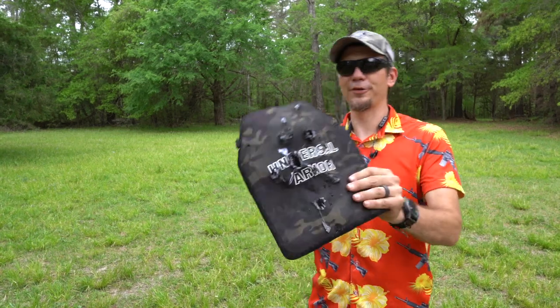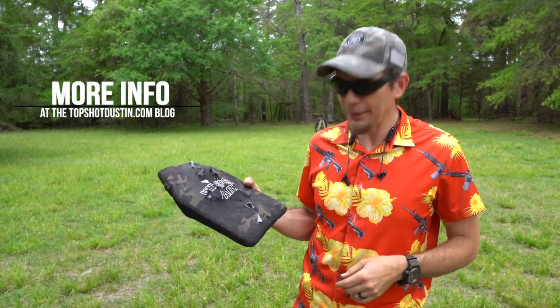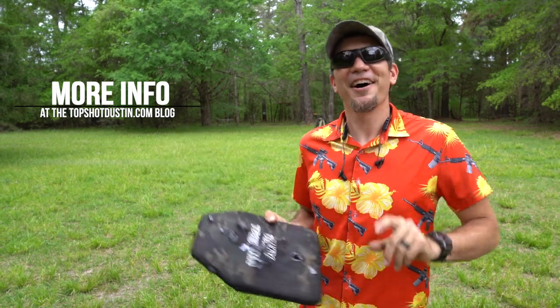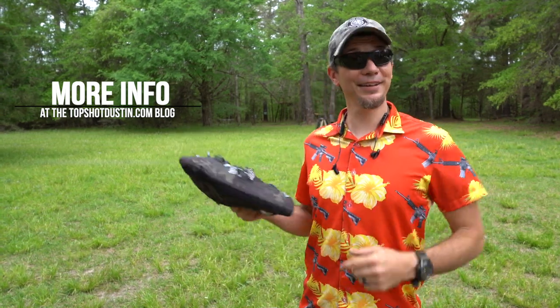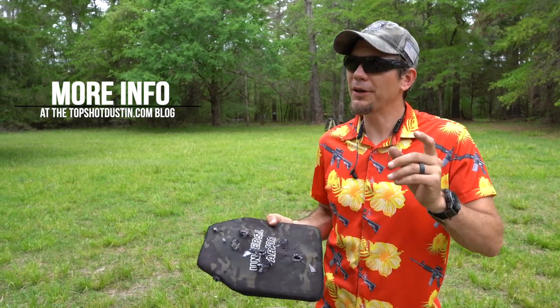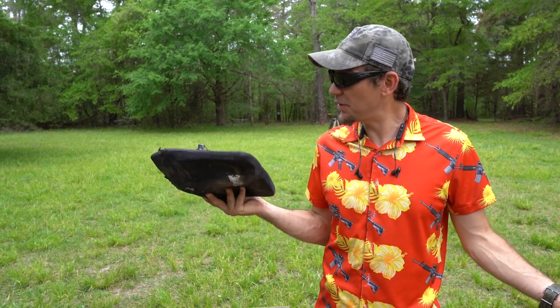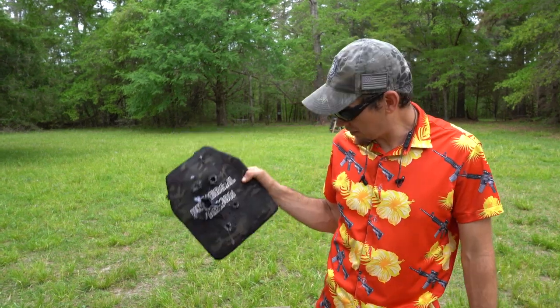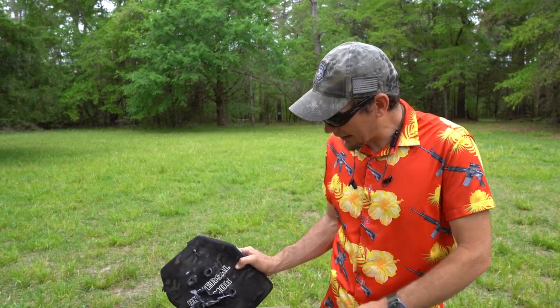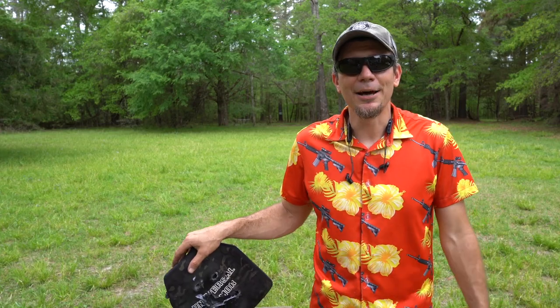So I was wrong about the universal armor from Tactical X-Men — I judged it a little early by the label. Adhere to the warning on the label: it's only level 3. If someone shoots a black tip at you, you need level 4. These are $299 a set — $150 a plate. We just destroyed $150 here, but it stopped everything we threw at it except the black-tip tungsten, which we knew was going to happen. Thanks for joining me today, guys!